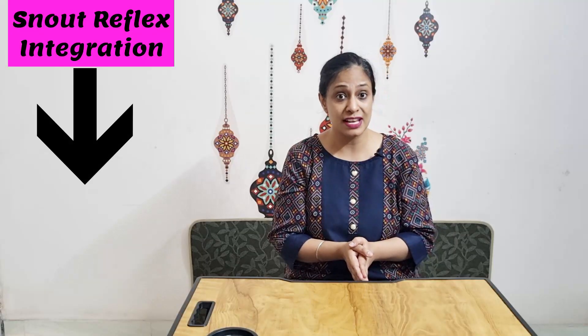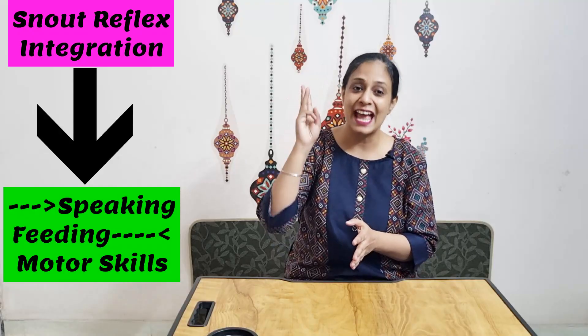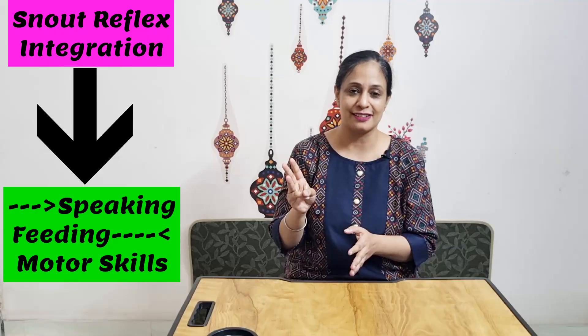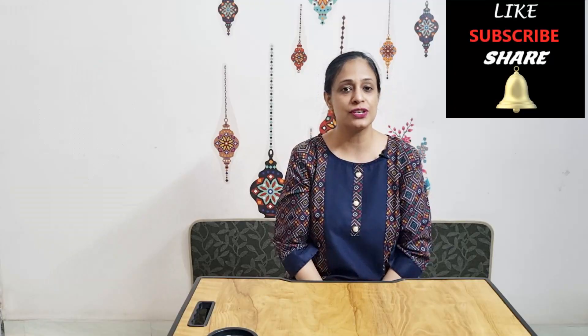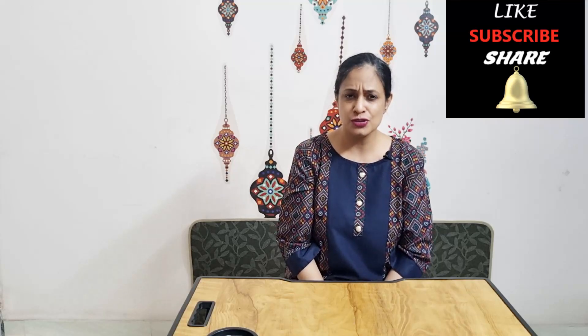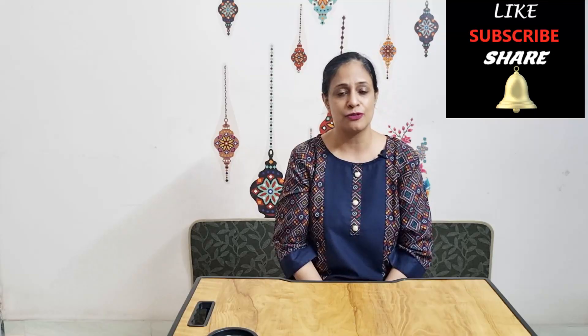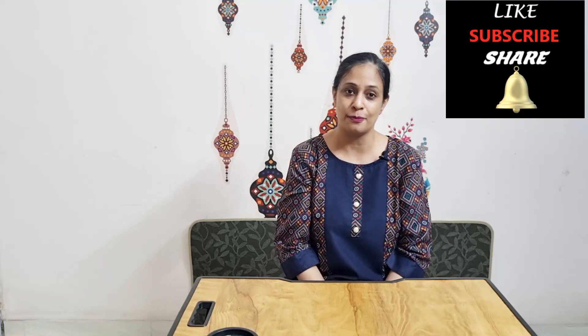These exercises really help in integrating the snout reflex, which is going to improve speaking, feeding, and motor skills of your child. Please like this video if you found it informative. Subscribe to the channel for more videos related to child development and reflex integration therapy, and don't forget to share the video so that maximum parents benefit from it — add any queries or suggestions in the comments below.